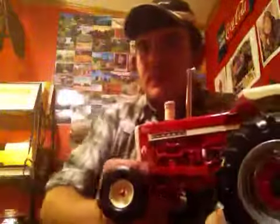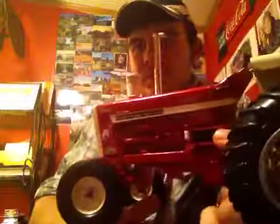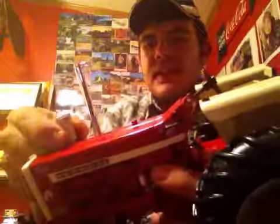Detailed motor, nice glossy paint, chrome stack with a rain cap on it, nice air cleaner.